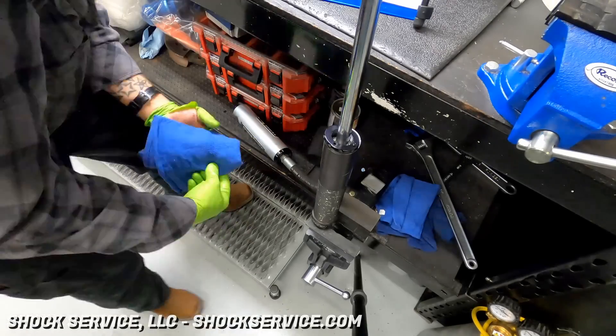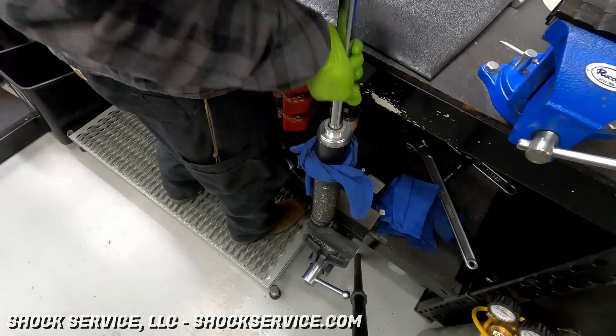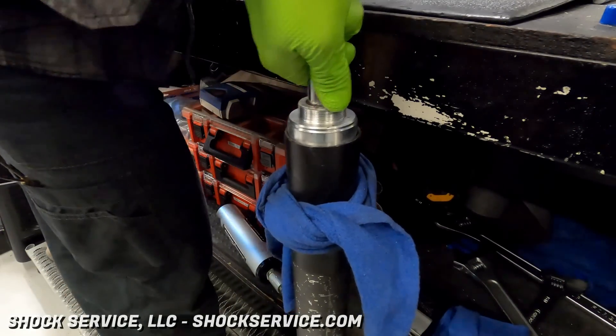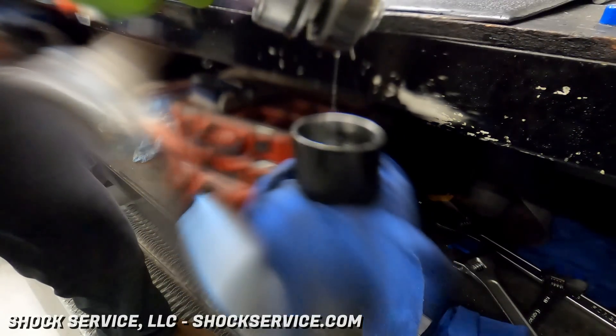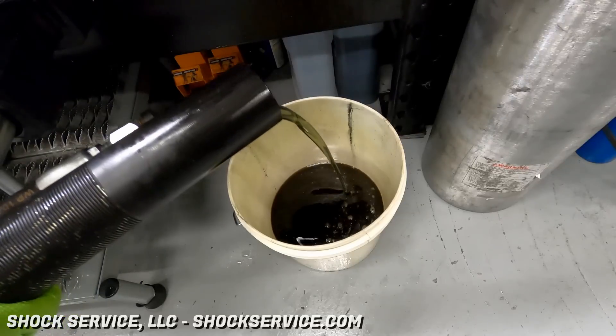Rest assured that on future service we do have that wrench now. With the wiper cap removed and the retaining ring removed, we nice and gently and smoothly remove the shaft — and make a huge mess everywhere. I left this in the video because I just wanted to let everyone know that even the best of us make a big mess servicing shocks. If it happens, it happens.